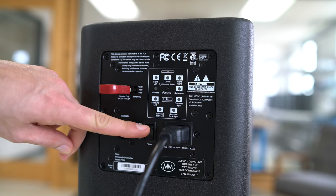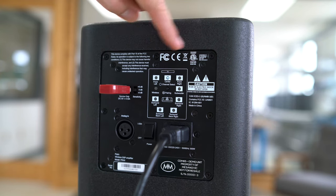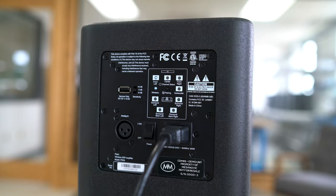Next, turn on the speaker. Once you've turned the speaker on, you'll notice that the LEDs rotate once in a circle. A complete rotation indicates that the tuning has been successfully uploaded to the speaker. Remove the thumb drive and repeat this process on the next speaker.